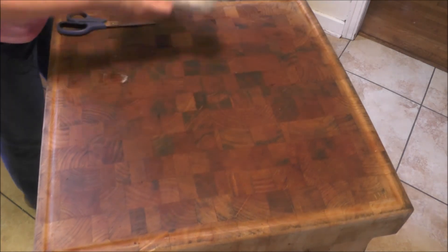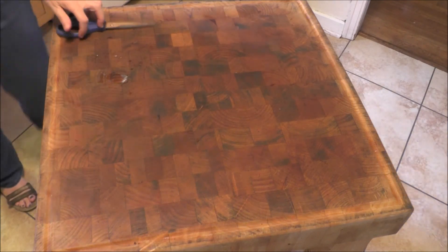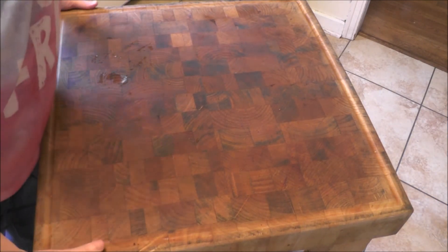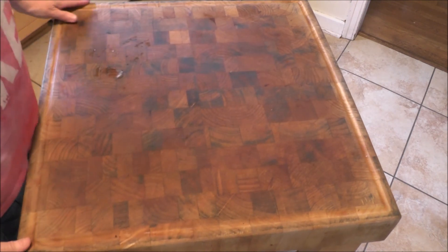The ice cream does melt. If you have good ice cream, it's going to melt very quickly, so you need to work around the freezer and just get everything all ready and then do it all at one time.